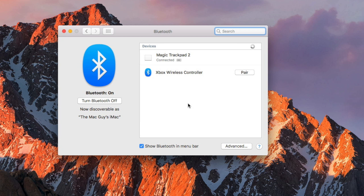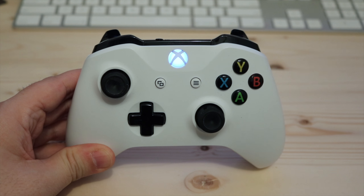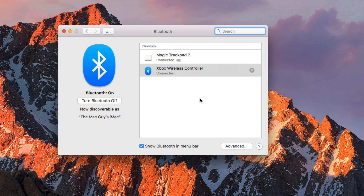On your Mac, you should see the Xbox controller appear in the Bluetooth preferences. Click the Pair button. After a few seconds, the Xbox button should stop flashing. That's all there is to it — your Xbox controller is now connected to your Mac.